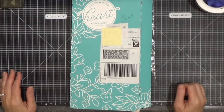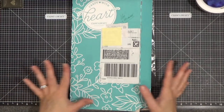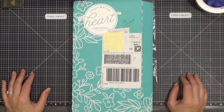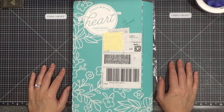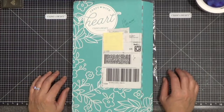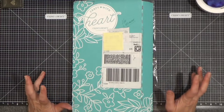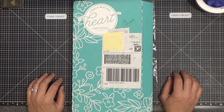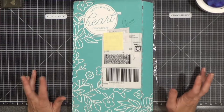Hello everyone, Barb here from barbaderholt.closetomyheart.com. This is the Craft with Heart card making subscription. For those of you who might be new to my channel, welcome — thank you so much for joining. I am a consultant or maker with Close to My Heart, which is a fantastic paper crafting company for all things cards, scrapbooking, memory keeping, and tchotchkes, if that's your deal.